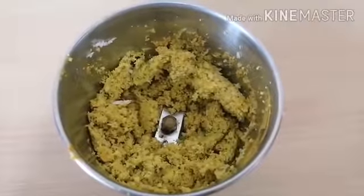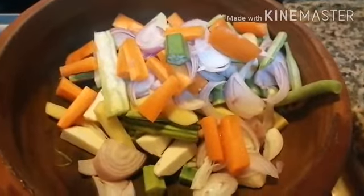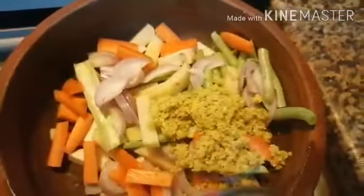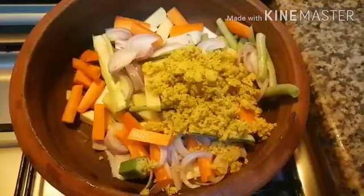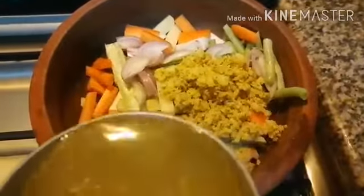Grind them all. Heat a pot, adding all vegetables, adding the grinded mixture, and one glass water.